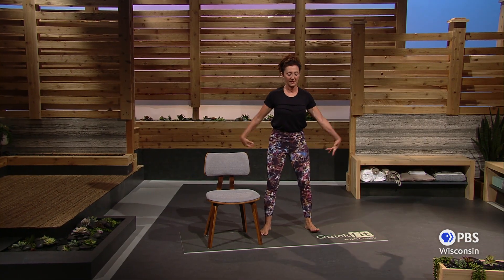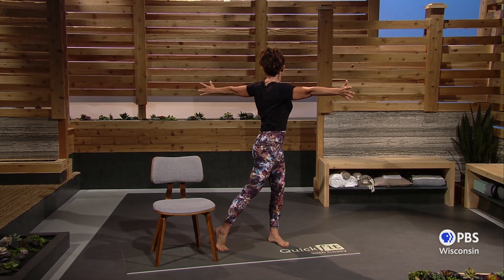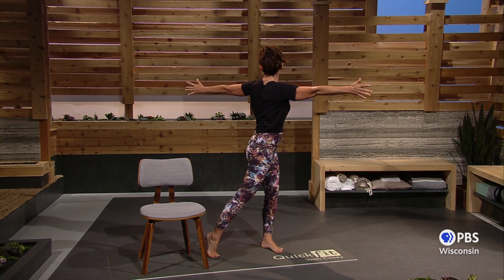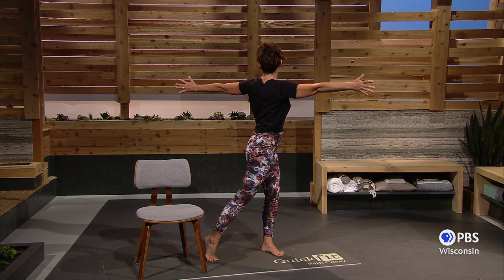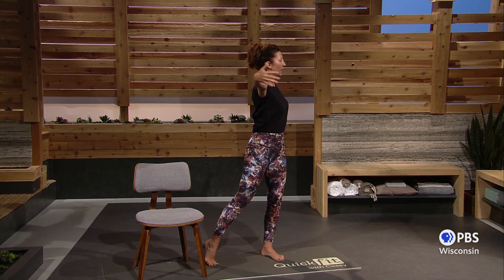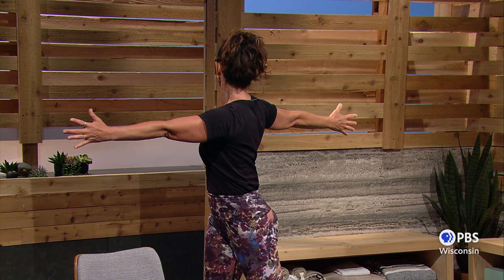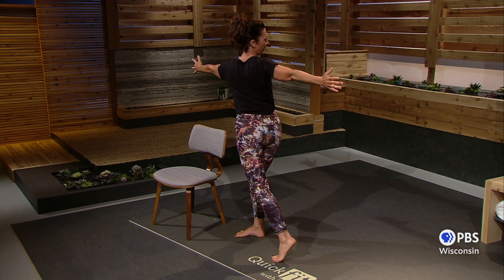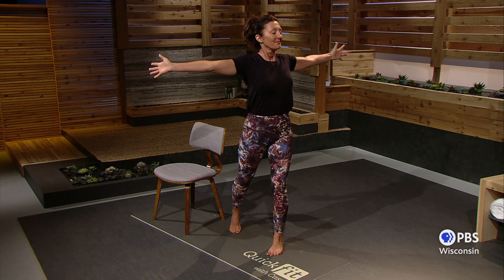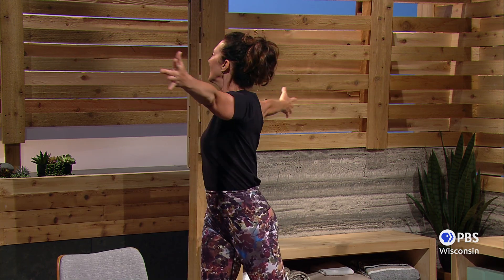Let's do a few twists — feet about shoulder width apart, arms straight out from your shoulders, simple twists. Make sure you let that back heel come up so it's easy on your knees. Now even your eyes get into the act: look down your arm, because where your eyes go the face will follow. Let's go the other way — breathe in, exhale. Look with your eyes down your arm. One more time each way — breathe in and blow, and the other way. Almost done, guys — breathe in and out.